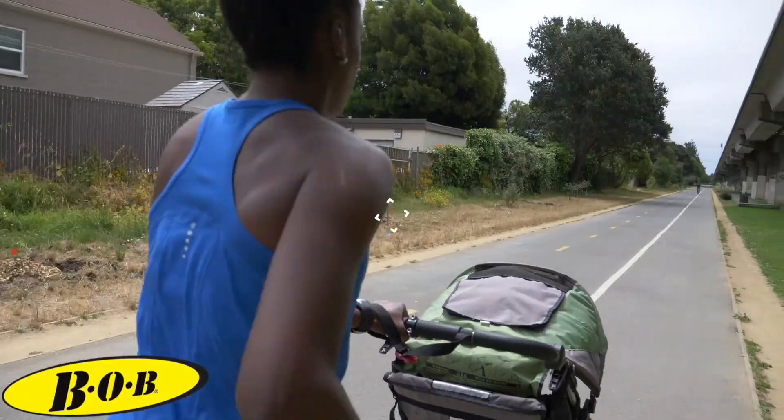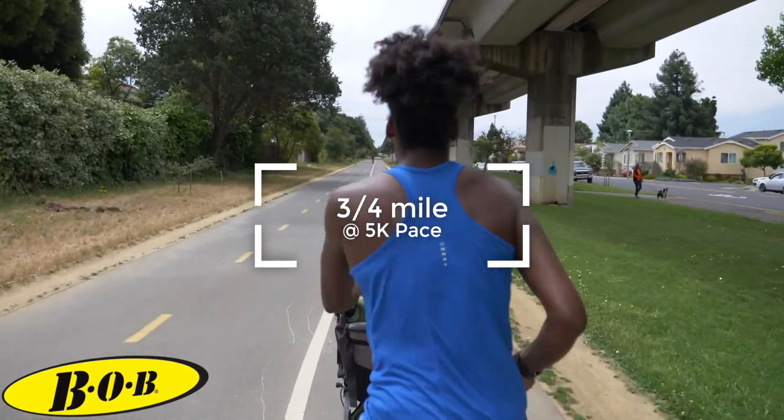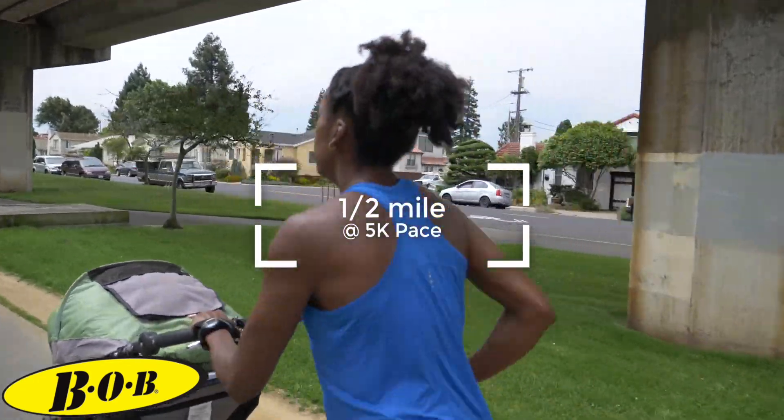There will be four reps total. The reps are as follows: one mile, three-fourths a mile, a half mile, and then a quarter mile, with one to three minutes rest between each rep depending on your fitness level.